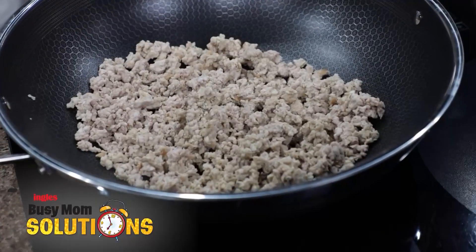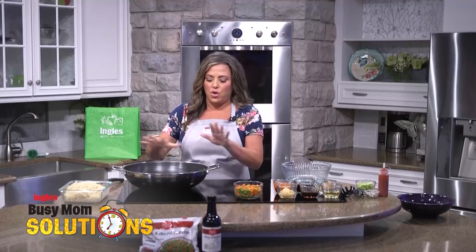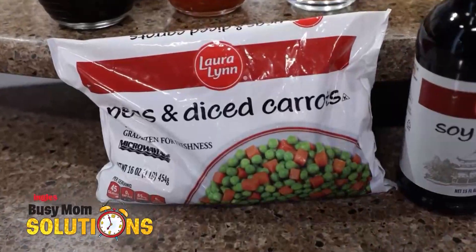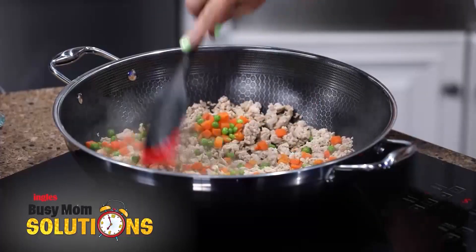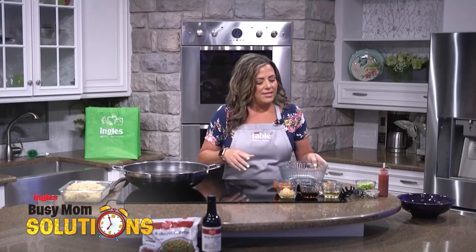I have a pound of ground pork in here. I cooked it, I drained it, and then I put it back in my wok. We're going to let that heat up a little bit, and then I have some frozen peas and carrots. I'm just going to dump these in here, and that will be delicious as well.